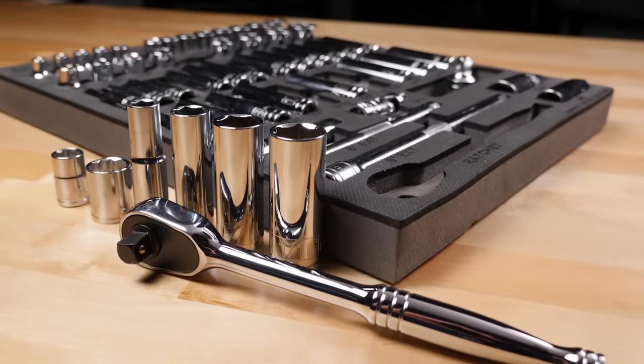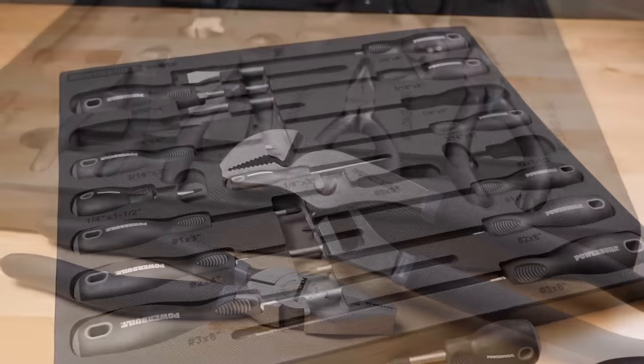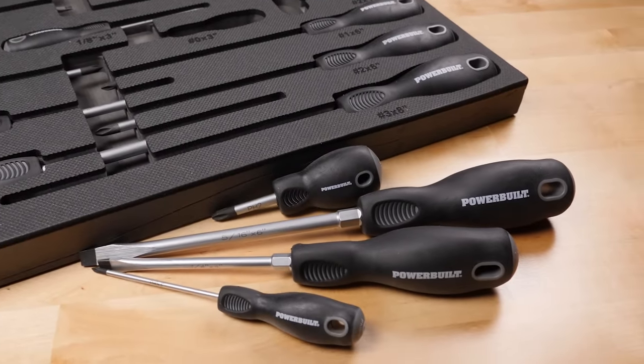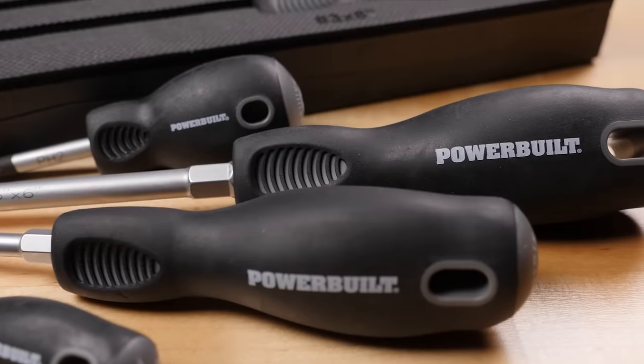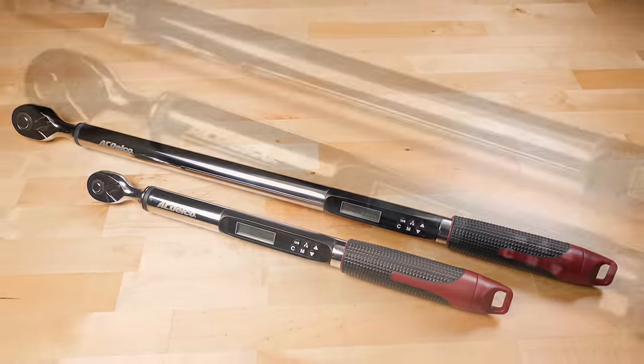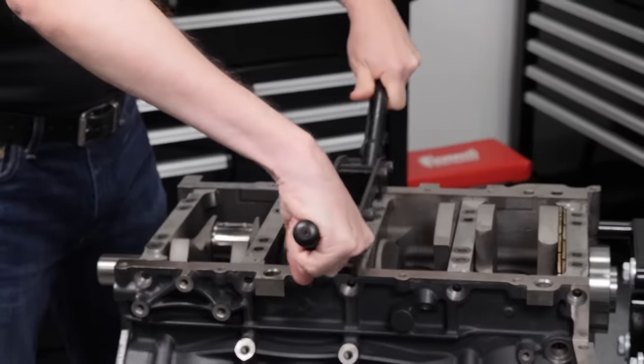PowerBuilt backs theirs with a lifetime warranty. The same can be said about the 8-piece PowerBuilt plier set and 17-piece screwdriver set. In the case of the screwdriver set, we also appreciated the variety of sizes to handle any project and the comfortable polypropylene grip. We also picked up a couple different torque wrenches and a variety of engine specialty tools, which you'll see in action in some of our future engine builds.